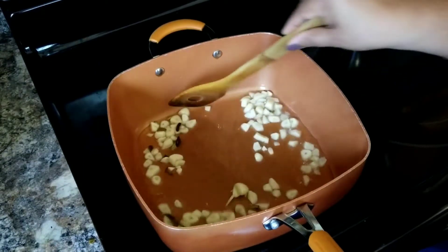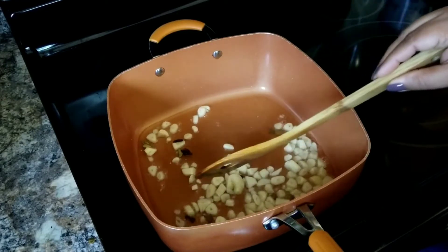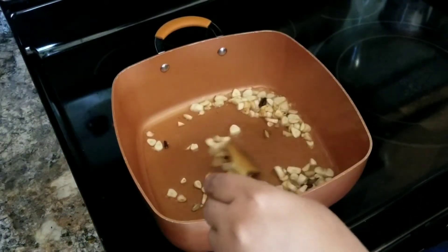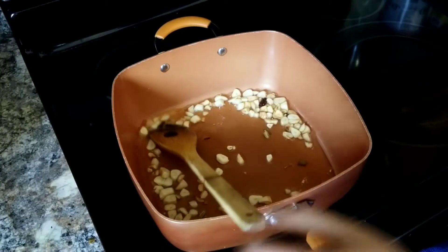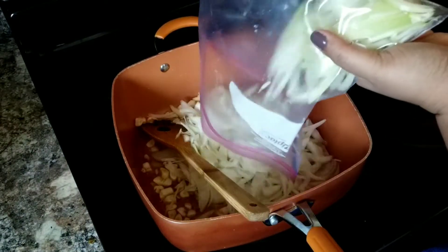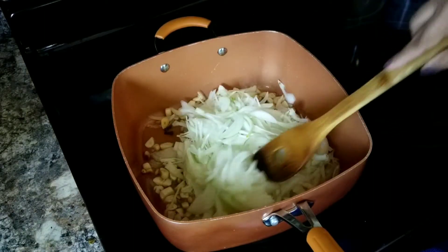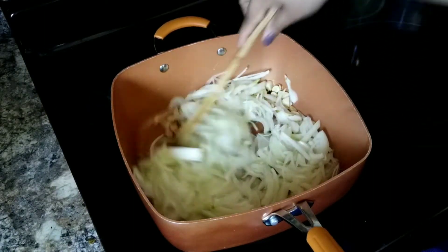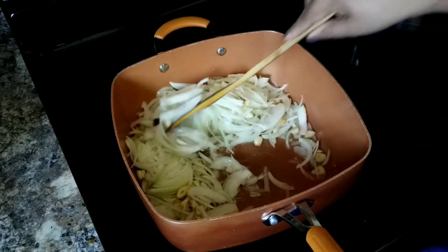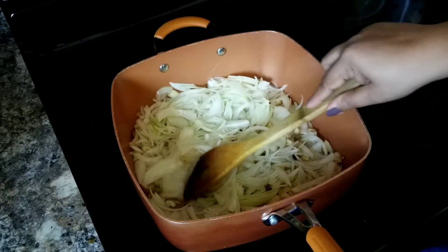Sauté the garlic for about two minutes until it's slightly brown — that's what you're looking for. Then in go the chopped onions.